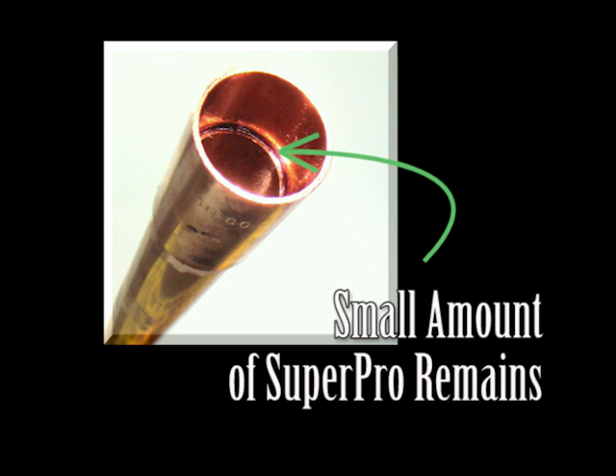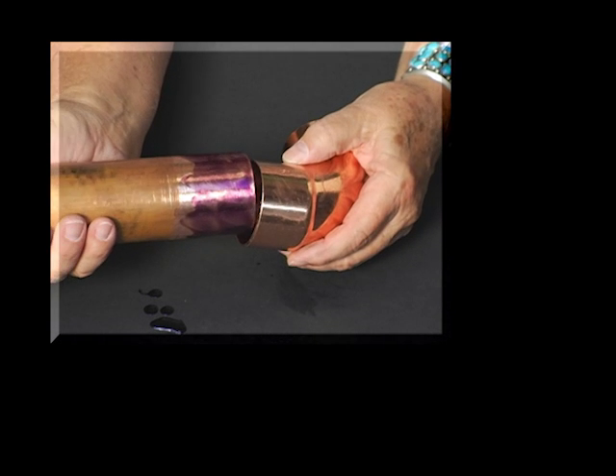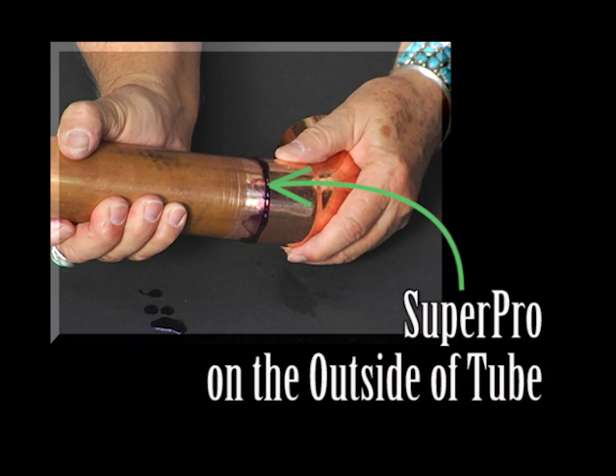There will be a small amount of liquid SuperPro on the inside of the bond. This will remain liquid until a vacuum is pulled or a nitrogen purge is performed. When either of these is performed, the small amount of liquid sheets the inside of the tube with a micro-thin solid bond that even the PoE oil will not strip away. The SuperPro on the outside of the tube will not harden and can be wiped off after the three- or five-minute mandatory bonding time.